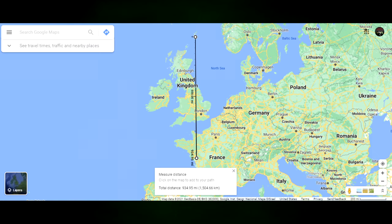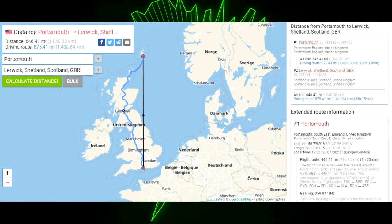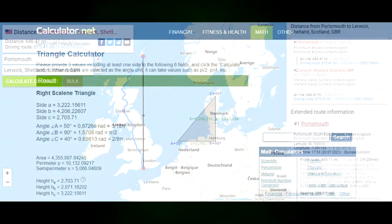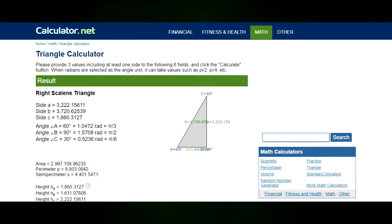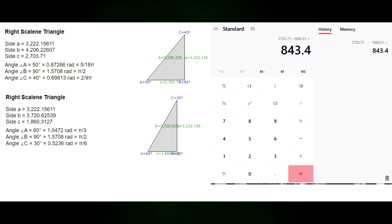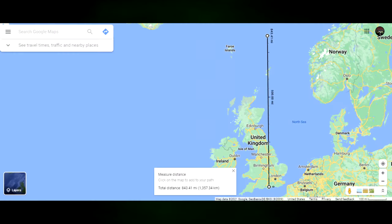Let's try to reverse that course. We're going to start from Portsmouth and go to Lerwick. Again, Portsmouth is our initial reference point. We then calculate for Lerwick. Compare the two — that's 843 miles. Hold on a second. Where am I going to end up now? I'm in the middle of the North Atlantic. Wonderful.